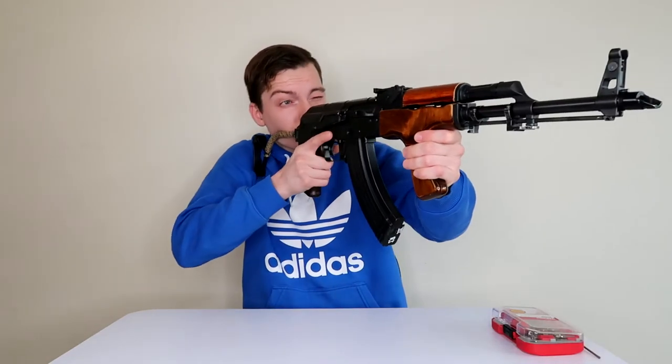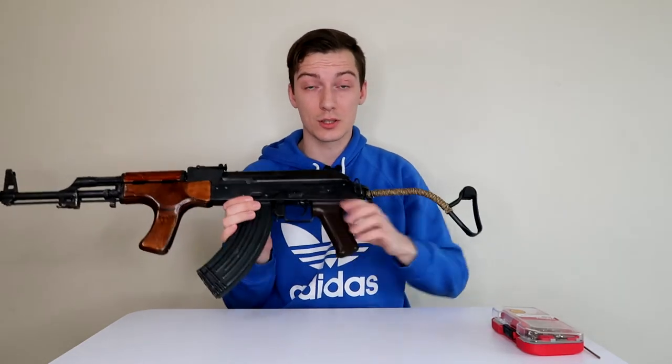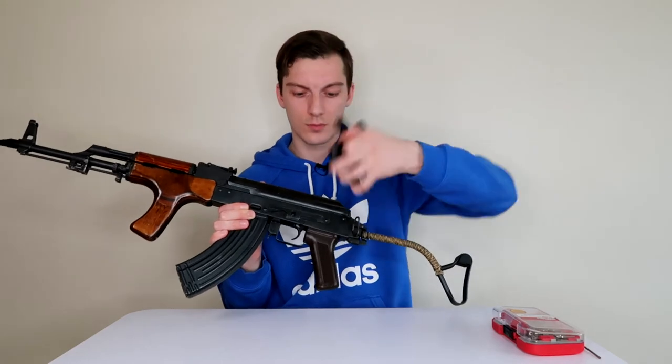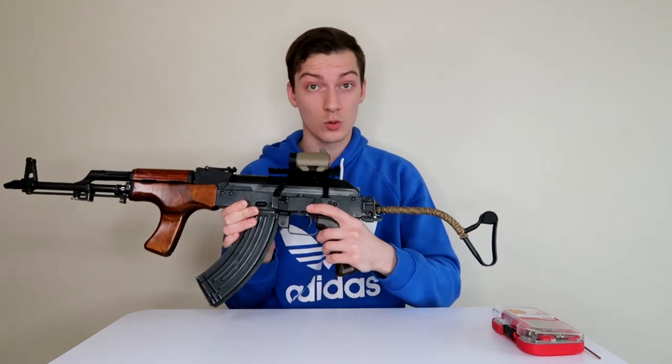First of all, it already has a comfortable front grip and a dovetail mount plate to attach your optics side, which is easy like so.